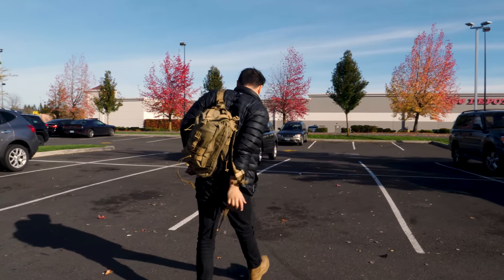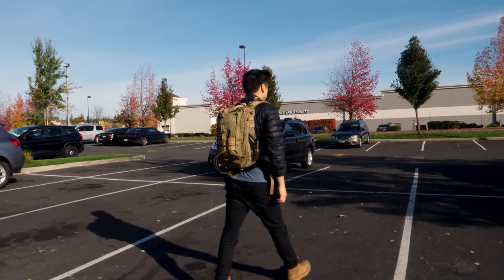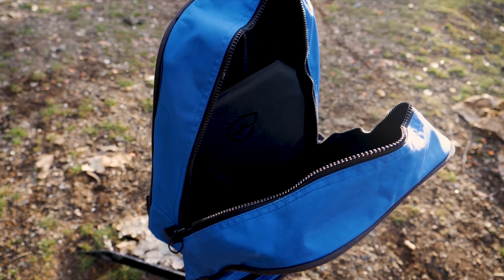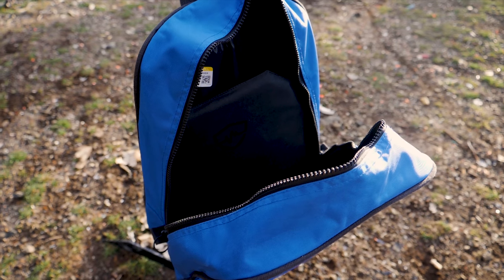Everyone that EDCs a firearm is concerned about concealability. Even with the slightest amount of printing, be prepared to get roasted online. This is not a concern with backpack armor panels. It's invisible to the outside and impossible to notice. Even with the backpack open, the panel looks like a laptop case and does not raise any suspicions.